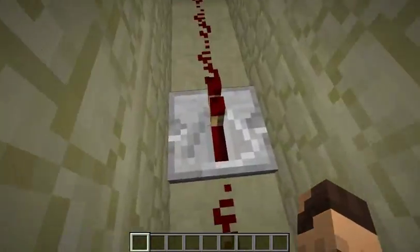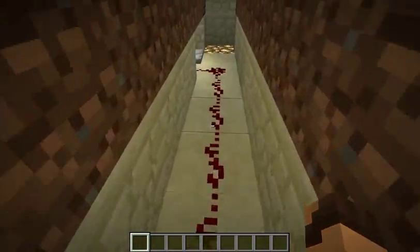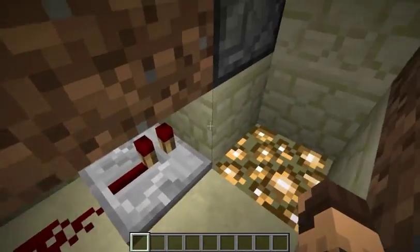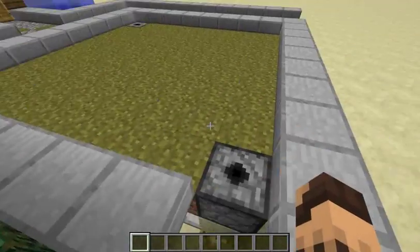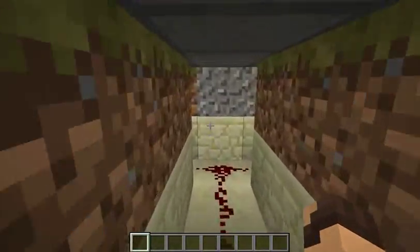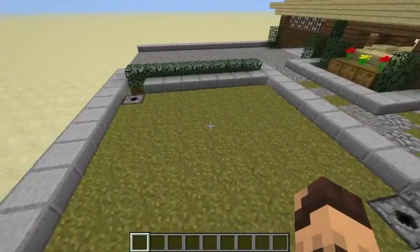So this is the redstone wiring. Just put a repeater in here just for safe measure. Runs around to another repeater, to the block, and then to the dispenser. And same on the other side. So fairly simple, fairly easy. And it looks good.